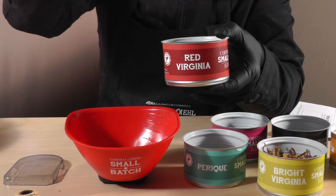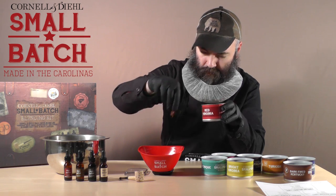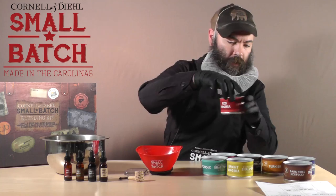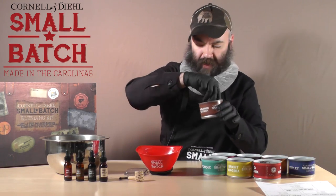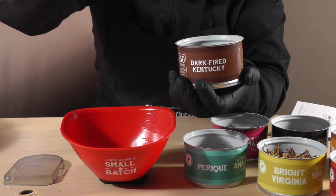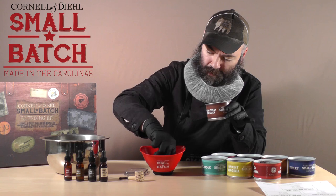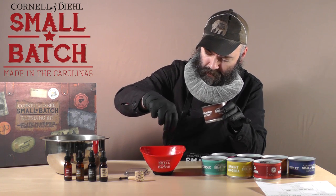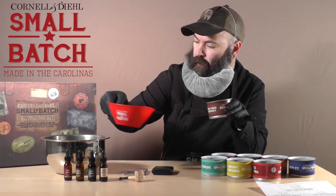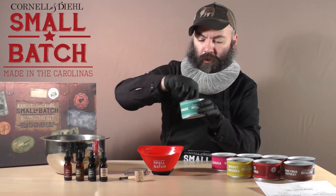Always be sure your scale is tared — in other words, it is accounting for the weight of the bowl and still reading zero. One gram of dark-fired Kentucky. This stuff is a little denser. You'll notice that one gram of dark-fired looks a lot smaller than one gram of Red Virginia. And half a gram of Perique.